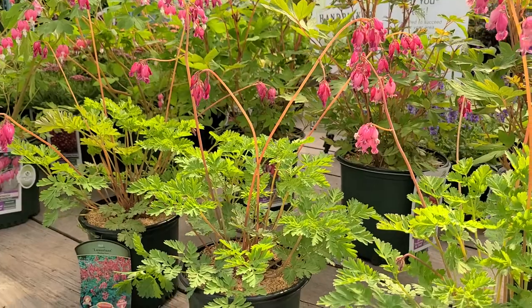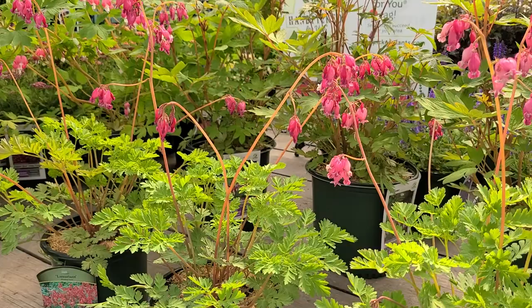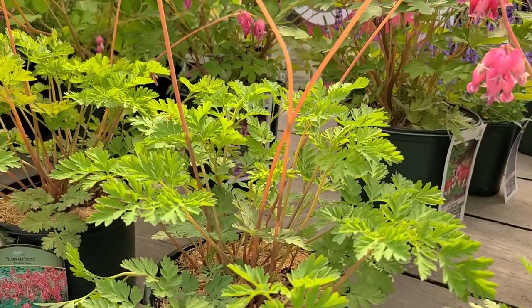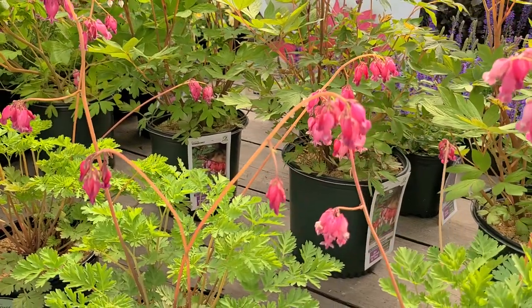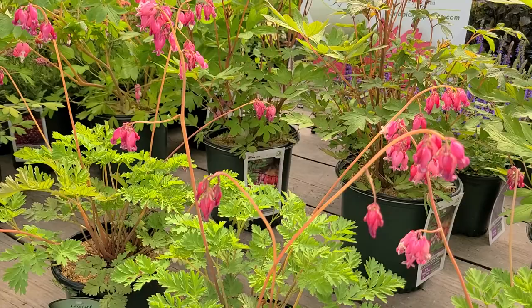Unlike its Asian cousins, this one will hold up and keep flowering all the way through summer and into autumn, providing it has plenty of retentive moisture at its roots. It will keep flowering right through the entire season. It's called luxuriant because of all that luxuriant growth, and it produces flowers that just keep going rather than going dormant in the middle of summer.